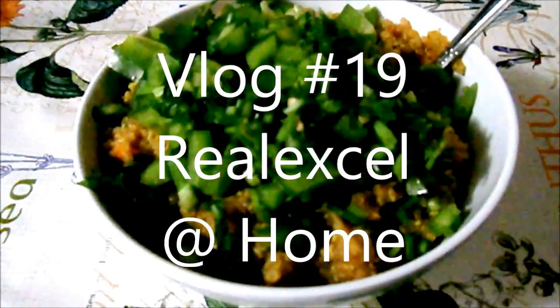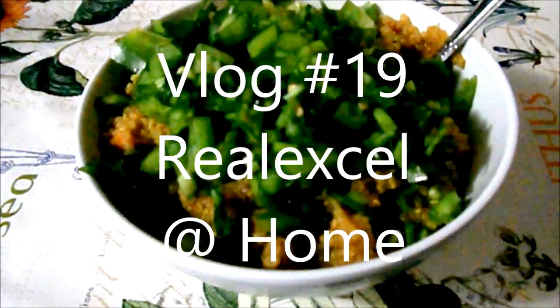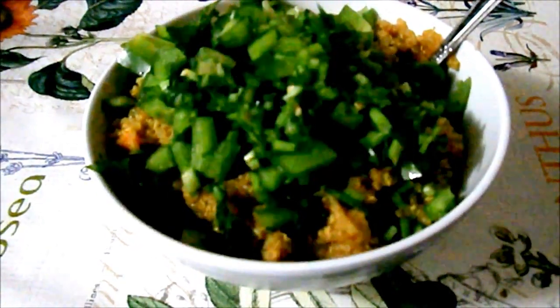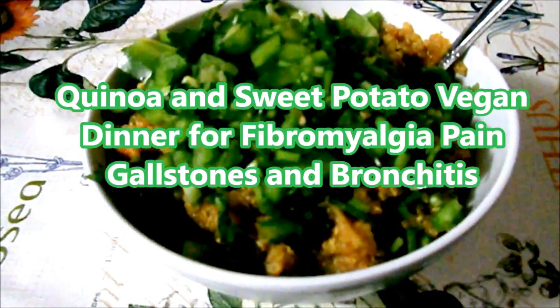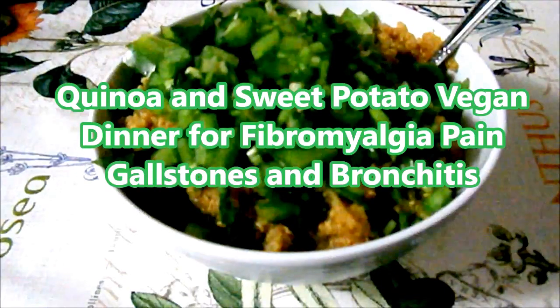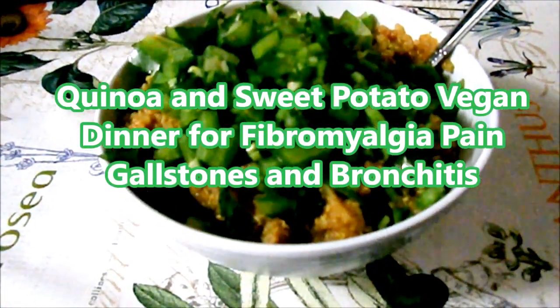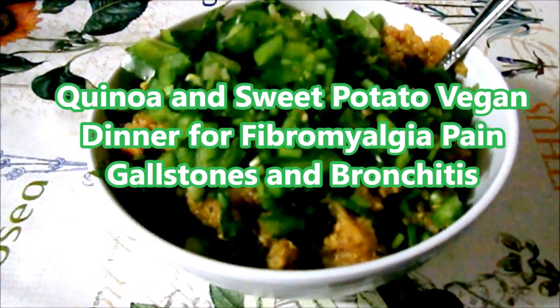Hey guys, welcome to Real Excel channel where I make vlogs about anything and everything I can think of: cooking, travel, unboxing, do-it-yourself, and amazing funny home videos with my loving family. In today's vlog I will be preparing a simple vegan meal which is a part of my self-designed fibromyalgia diet. This is what I eat to help me deal with everyday pain.